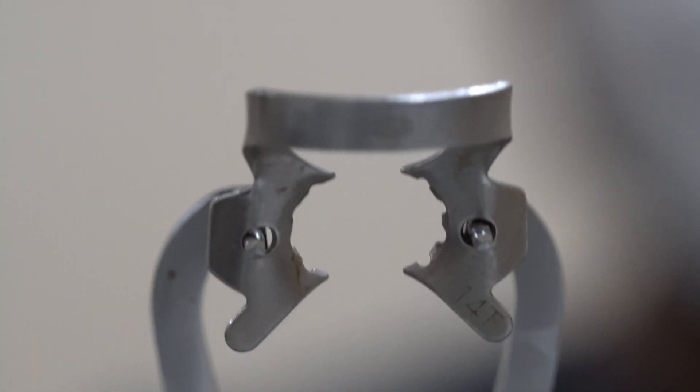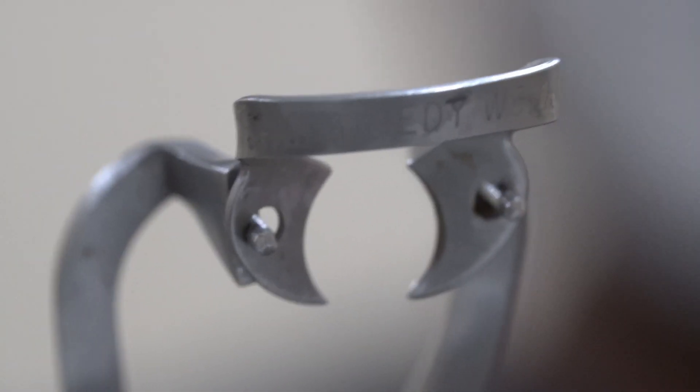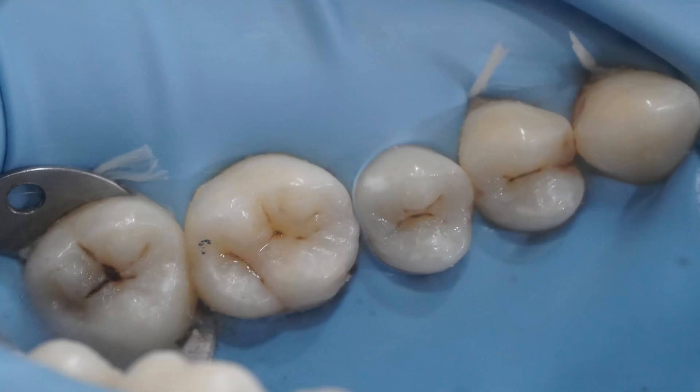There are some situations where I cannot use the 56T — these are very rare occasions, mostly maxillary second molars and in some cases mandibular second molars. In these cases I choose two other clamps: the 14T clamp from KSK and the number 3 clamp from Hufridy. I use them about 10% of the time. The number 3 clamp is wingless, so it can be placed more easily on teeth without sufficient buccal space. The 14T is usually used for smaller molars and I very rarely use it — I keep it as a backup.